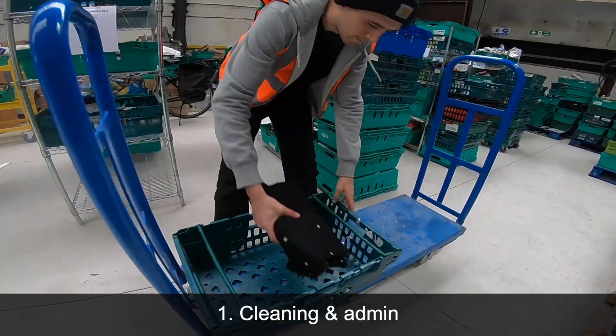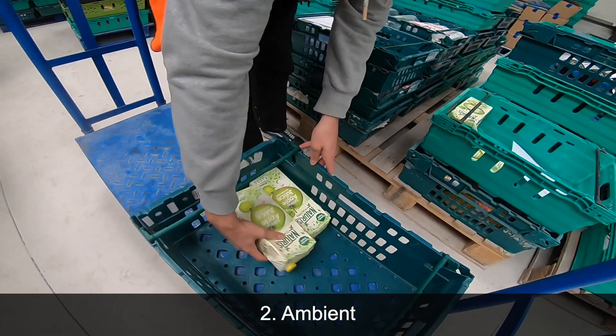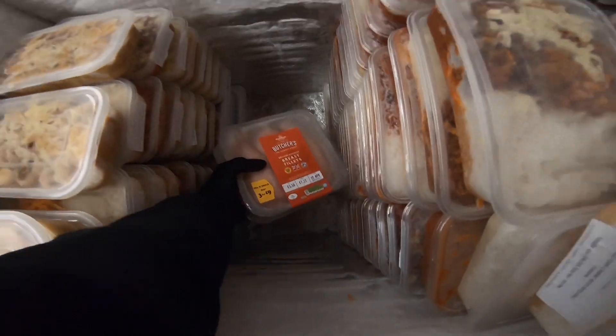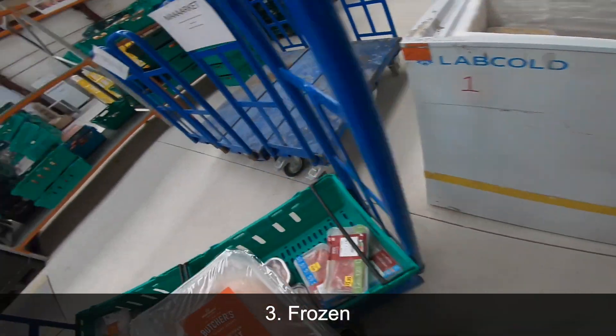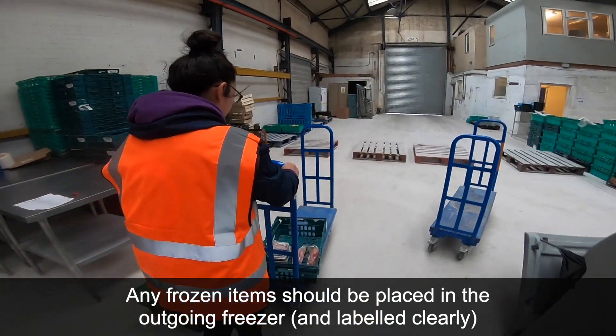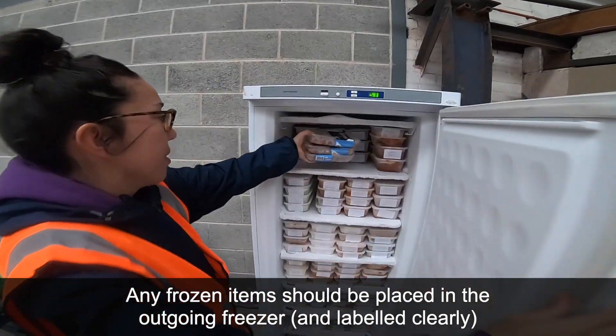1. Cleaning and admin. 2. Ambient. 3. Frozen. Any frozen items should be placed in the outgoing freezer and labelled clearly.